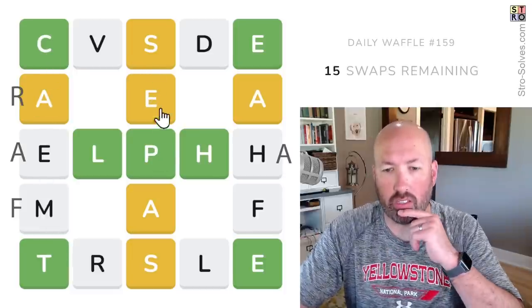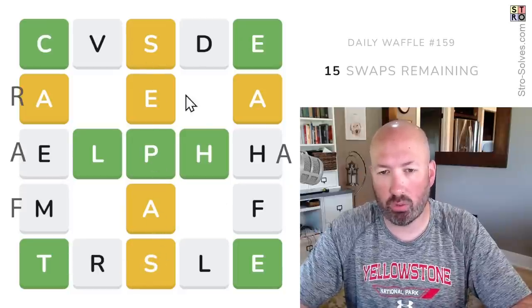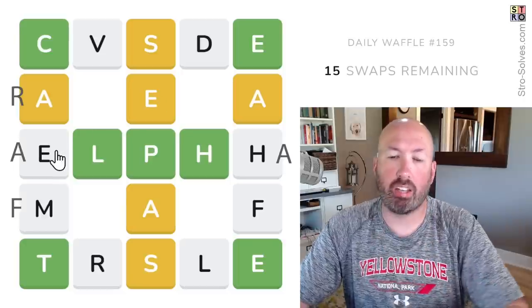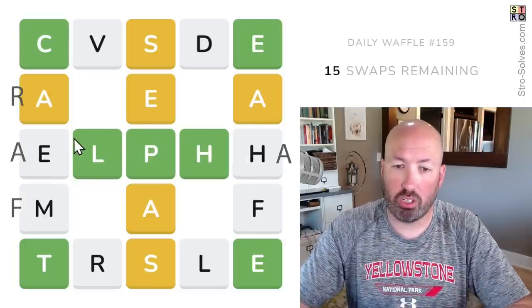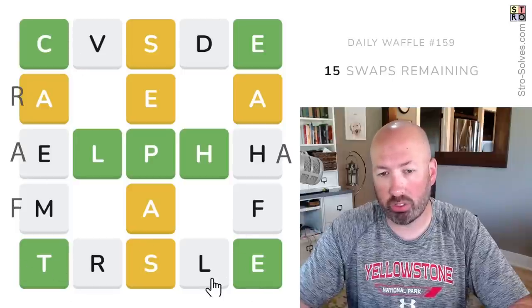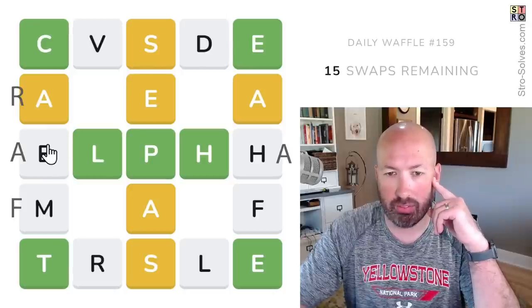There has to be an E and an A in this middle column. The S's could be for the row or the column. If we're doing 'alpha,' that's two of the A's, and then the other A is in this middle column, so the top and bottom rows cannot have A's in them. Let's look at those because we know there can't be an A and we don't have very many vowels.